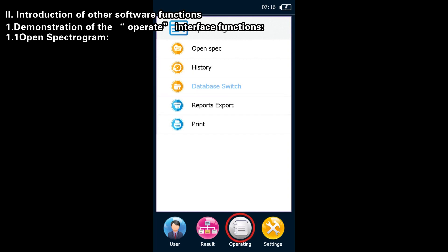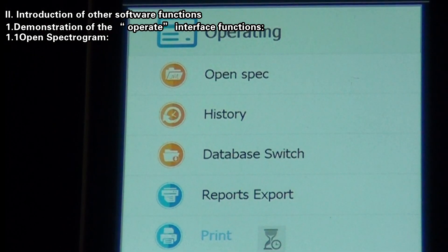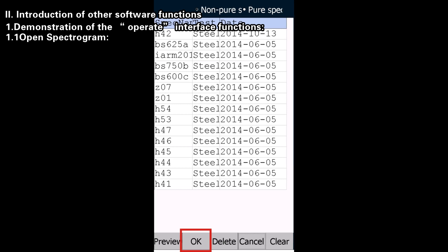Open Spectrogram: click Open Spectrogram to view previously scanned spectrograms. Select a spectrogram and click the Preview button to preview its shape, or click the OK button to view the test results of that sample.